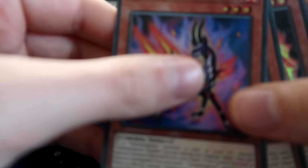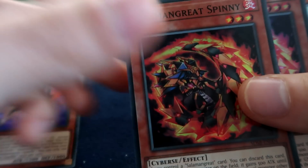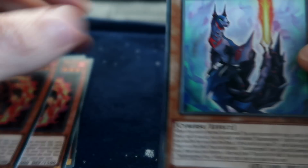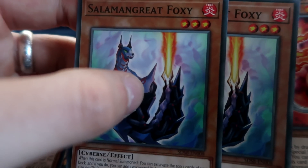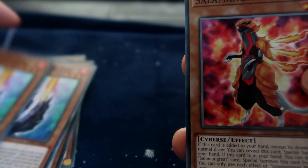On to the main deck. Gazelle — well at least they included Gazelle, I'm glad we got that far. Two copies of Spinny, okay, right, so far so good. Two copies of Foxy, all right. This is not looking too bad, this is kind of actually a real ratio we've got here.